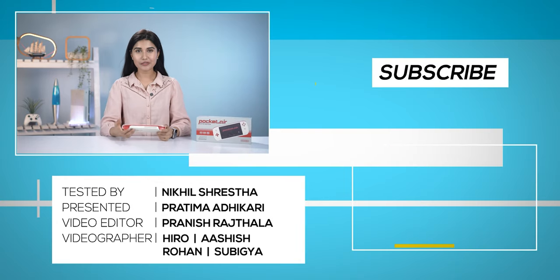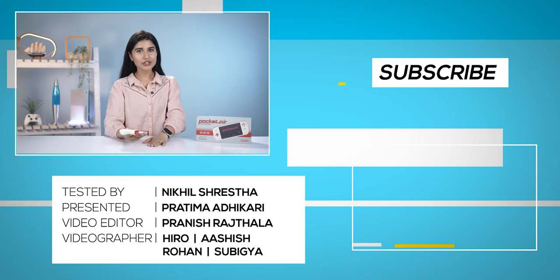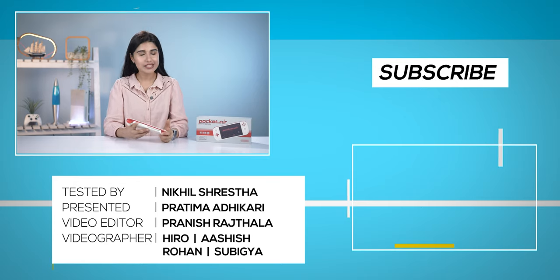That was all for my full review of the all-new Iron Neo Pocket Air Retro Edition. If you liked this video, don't forget to give it a thumbs up and subscribe to our channel. I'm Prathima Adhikari, and I will see you in my next video.